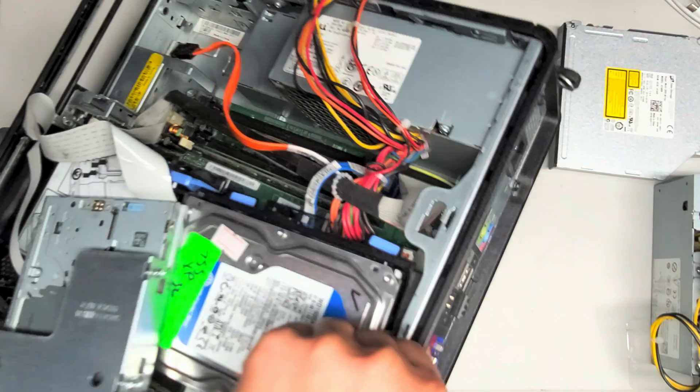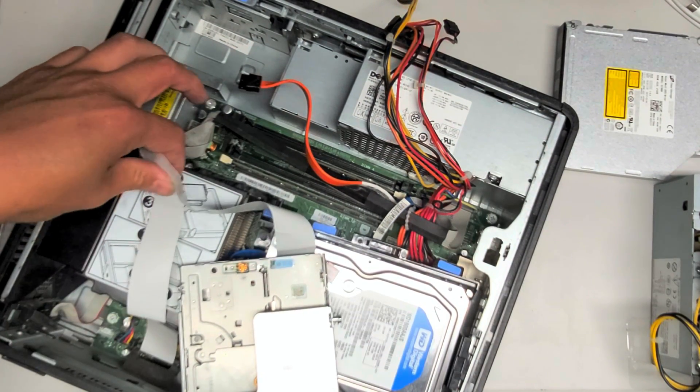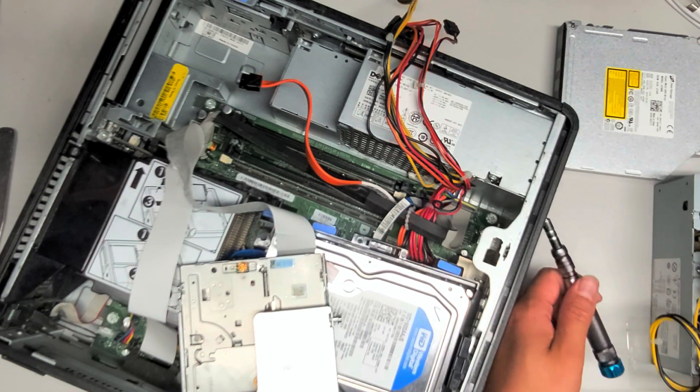There are three screws on the back here. We're going to use a PH2 or JS2 screwdriver, and we're going to remove the three screws on the back here. There are only three screws and I only have one hand that I can do this with.